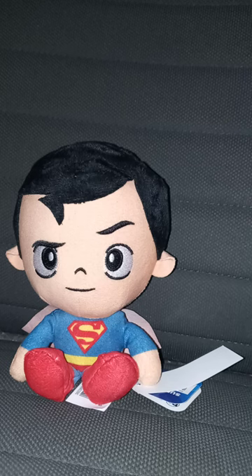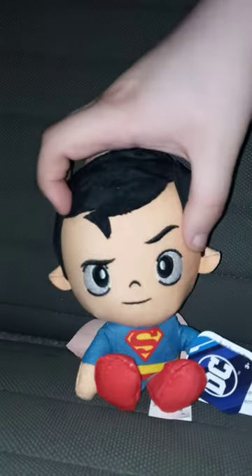Okay guys, so two months ago on May 13th, we reviewed the Wonder Woman plush. Then Friday of three weeks ago, we reviewed the Batman plush. And now we are reviewing the Superman plushie by Just Play.